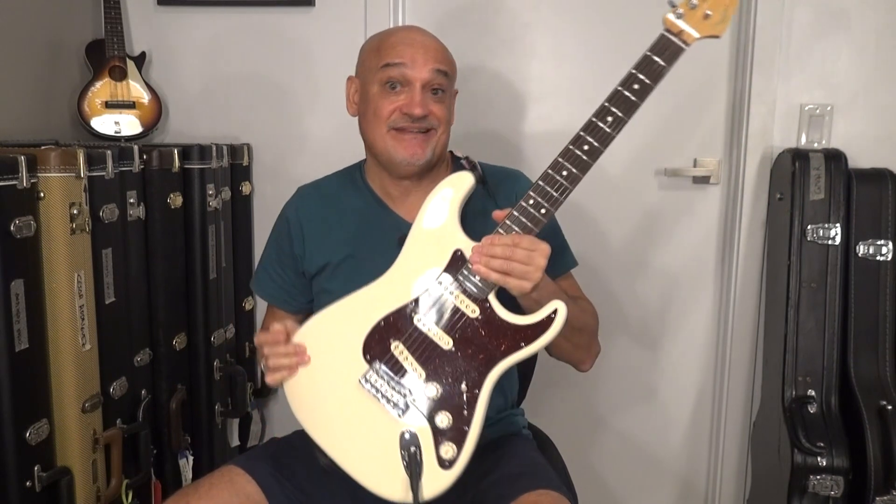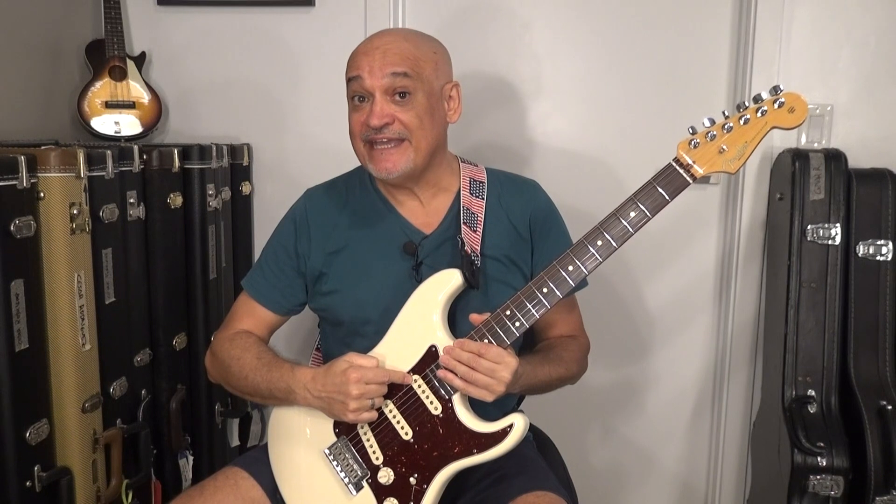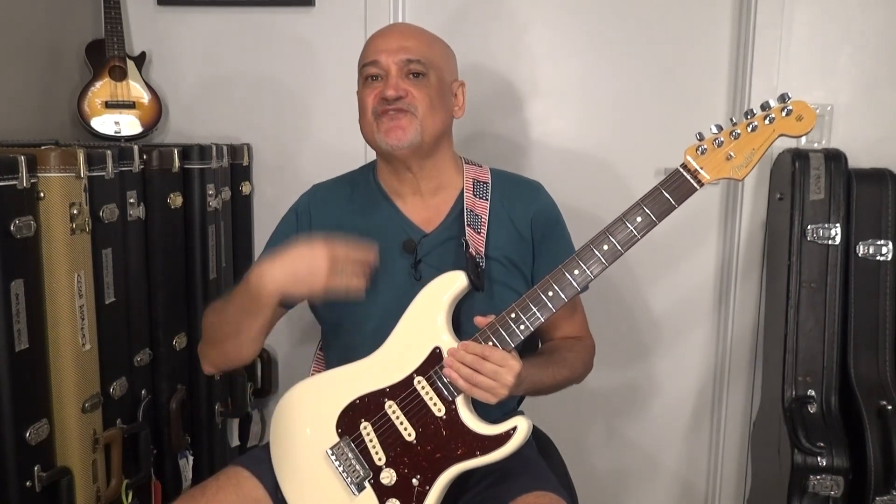Pickup height is a subject of a lot of guitar myth. For example, pickup height will affect the sustain of your guitar — there are some videos about it and I will put a link to one of them. But today we are going to talk about the setup of your guitar and how pickup height will impact intonation. The demonstration I'm going to show is how neck pickup height in a Strat-like guitar — this is my 2013 American Standard Stratocaster — will have an impact on the intonation of your guitar, even if you are not using it.